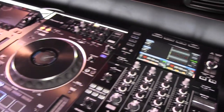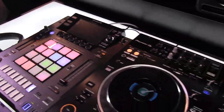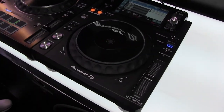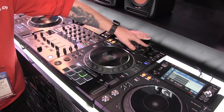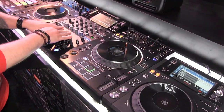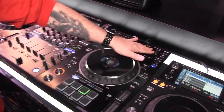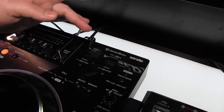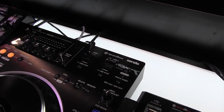On this unit we currently have our DJS-1000 connected coming in on channel one, and we also have an XDJ-1000 MK2 connected coming in on channel four, and I've got a flash drive here playing on decks one and two. On the second flash drive input, you can play music from it and also record your mix simultaneously.